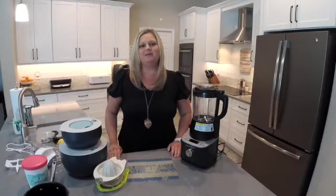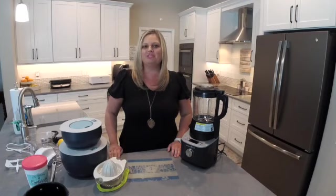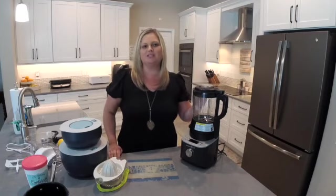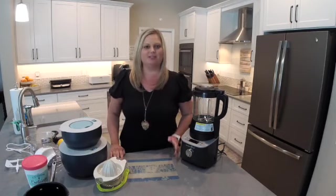Hey everyone! Welcome back to my kitchen. My name is Mindy Banks. I'm the flip-flop chef. Today I'm going to show you how to make watermelon sorbet using Pampered Chef's Deluxe Cooking Blender and also Pampered Chef's Ice Cream Maker.